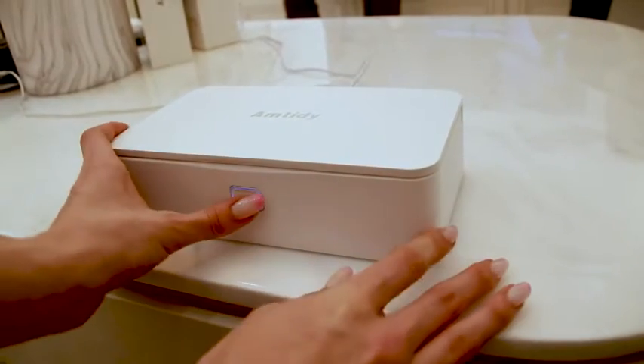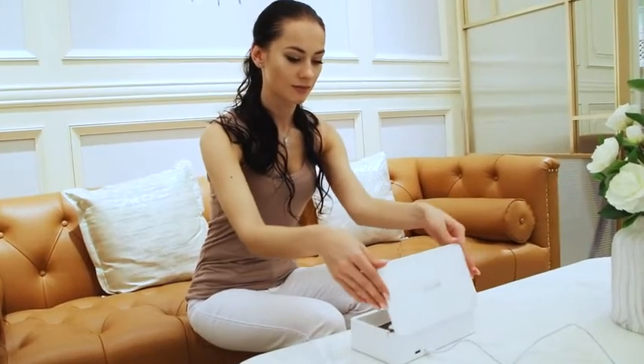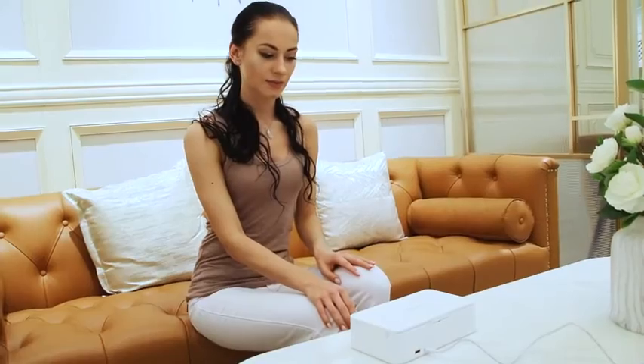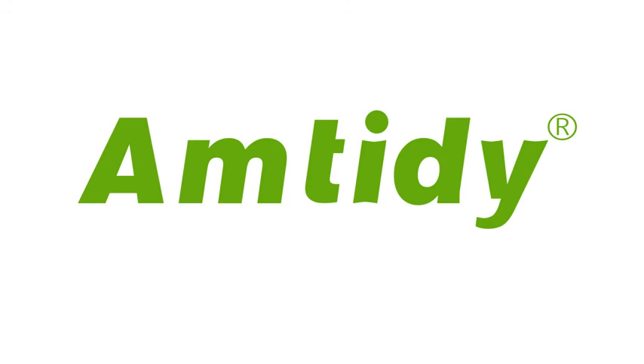The Amtidy U99 doesn't get hot, so it won't damage the phone or other items. In only 5 minutes, microorganisms on your phone will be destroyed and your phone will be clean. Keep yourself healthy by sanitizing your phone and many other personal items. Get the Amtidy U99 Sterilizer today!